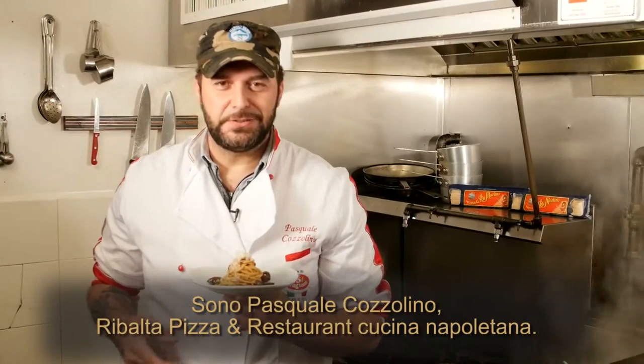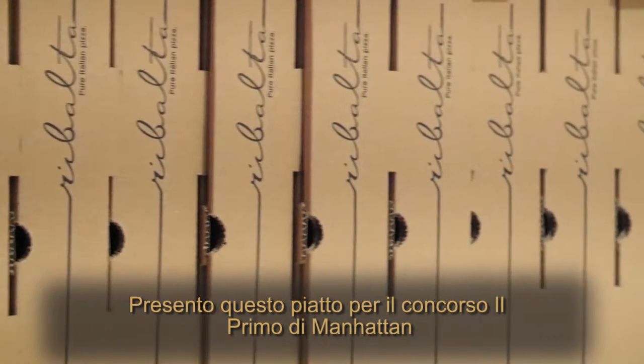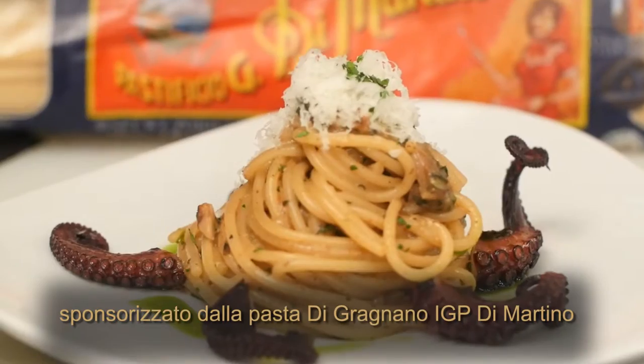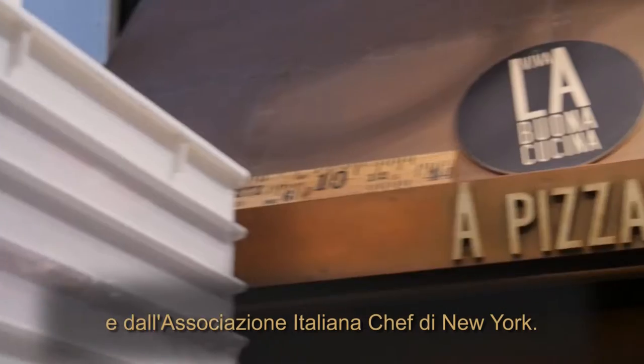I'm Pasquale Cozzolino, Ribalta Pizza Restaurant, Cucina Napoletana. I'm presenting this plate for the competition Il Primo di Manhattan, sponsored by Di Martino Pasta from Gragnano and the Association of Italian Chefs New York.